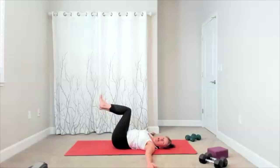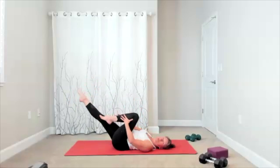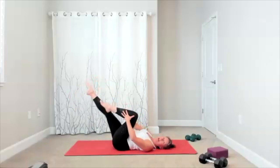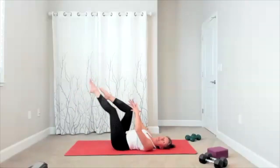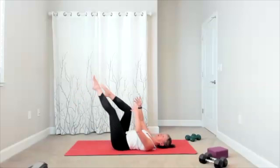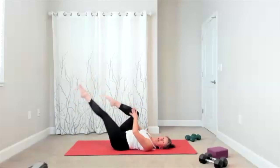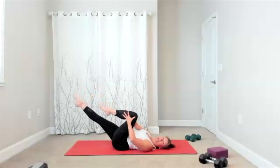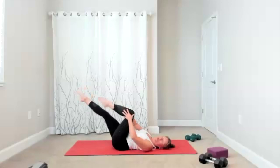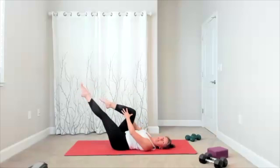It's a single leg stretch. You're going to extend one leg out and then switch. I'm going to keep the shoulders down — feel free to take the version that works for you. As a heads up, we are going into bicycle next, so if you want to rest your neck, do it now. There's your reach and reach — eight, seven, six, five, four, three, two. Here comes the bicycle.